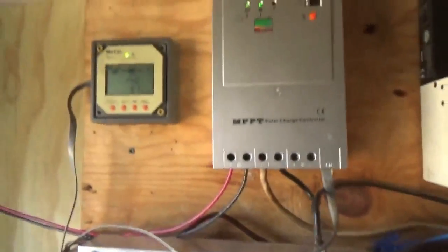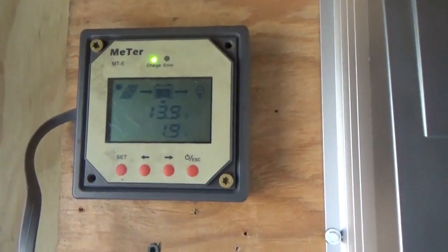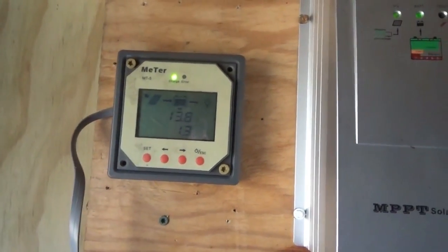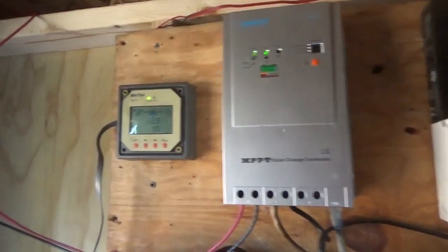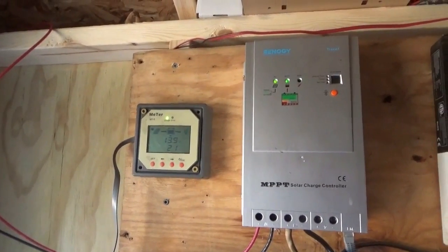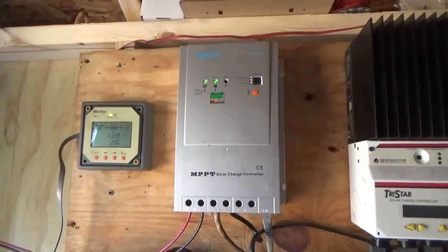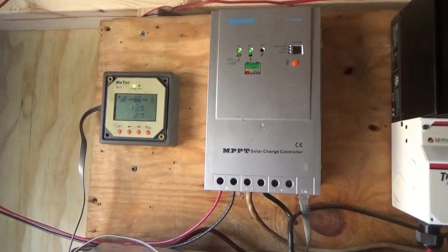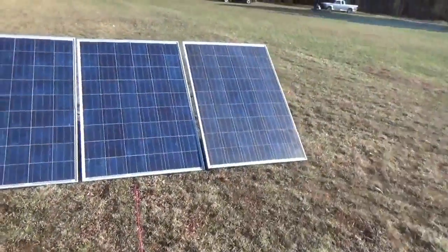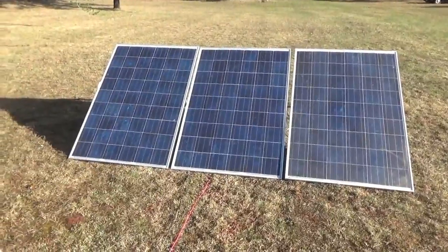Not so hot — we have three amps at 14 volts. It dropped down to two, must have been a little cloud passing by. We are sitting at 13.8, 13.9 volts — it was 14 just a minute ago with three amps. It's not anything to jump up and down about, but the batteries are not suffering and they will be kept charged, so that's good. Now we're going back up to 2.7 amps, and it is morning with the sun only hitting the panels on the side.